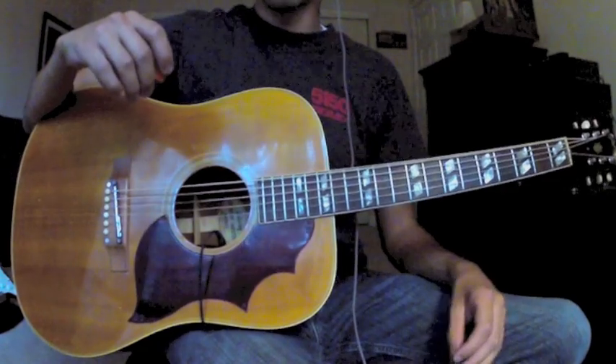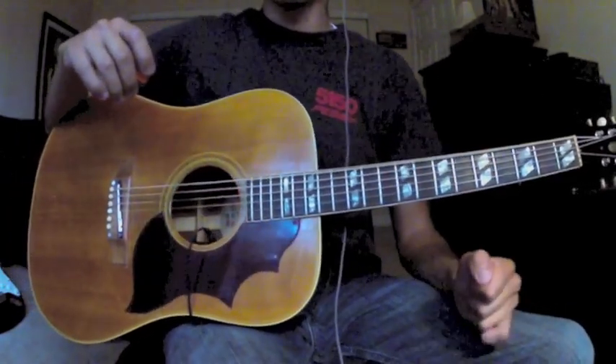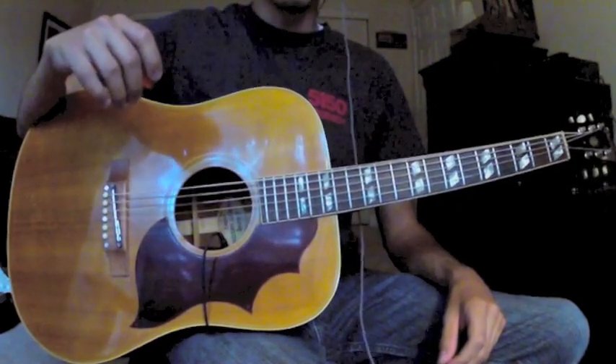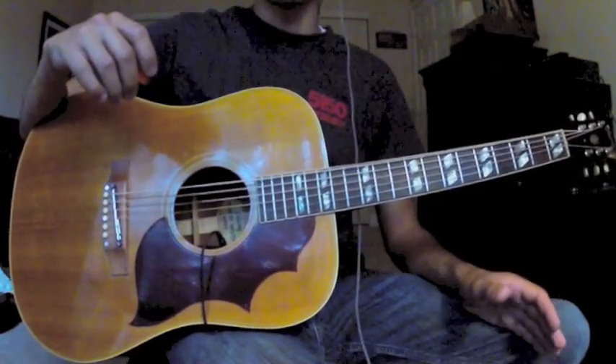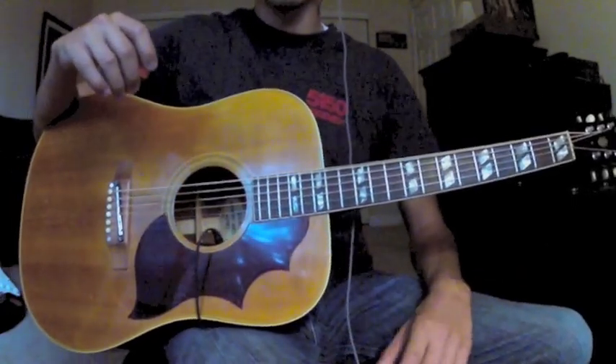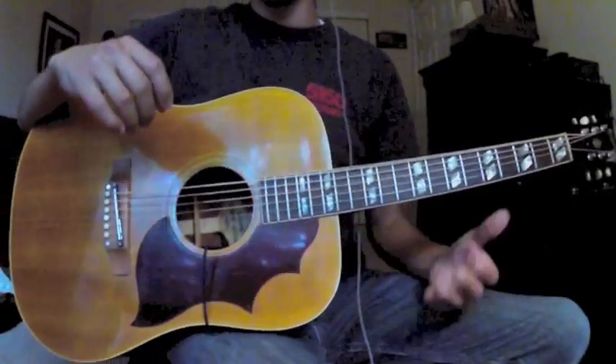This song is Foo Fighters, 'A Friend of a Friend,' off of the In Your Honor album. It's a pretty easy song to play — even easier than most Foo Fighters songs. It's just a one chord progression that plays throughout the entire song. And here it is.